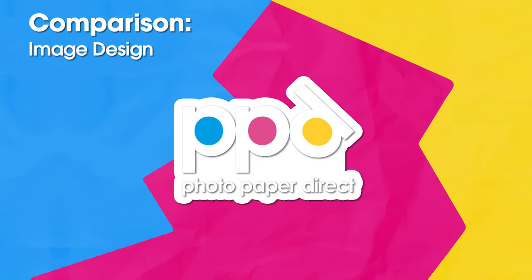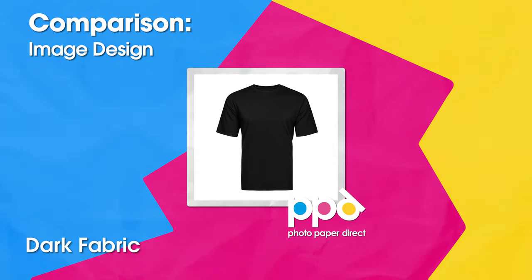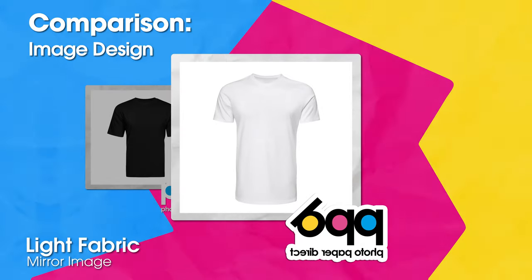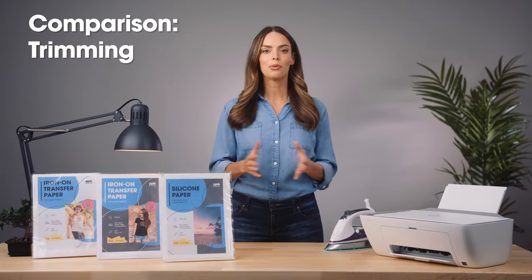When you print your image, you will either mirror or not mirror the image in your graphics file. For dark fabric transfer paper, do not mirror the image — what you see is what you get. For light, you will mirror the image. Any text appears backwards on the paper but correct when you transfer it to the fabric.